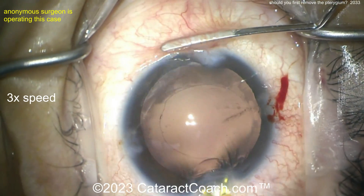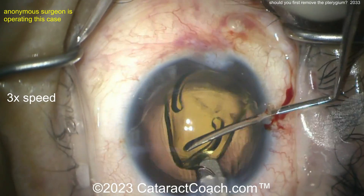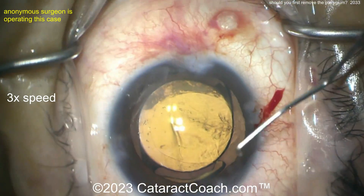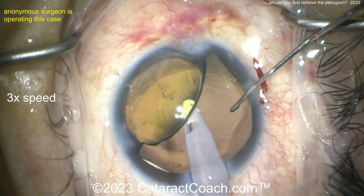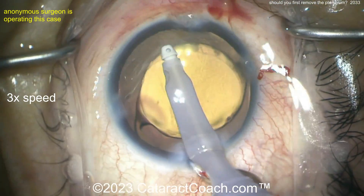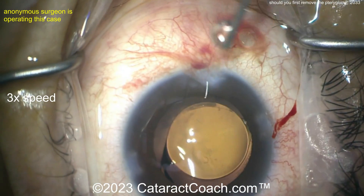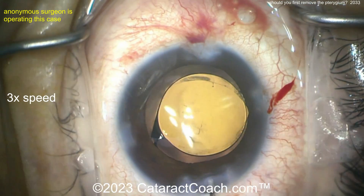There's a look at that pterygium — quite a significant one. There we go, the lens is being placed in the capsular bag. But that pterygium: should you remove it now at the time of surgery? I'd probably wait and go back to do a proper pterygium excision with autograft and make it pretty, if the patient desires. Nice outcome here. What would you do with a patient like this with a concurrent pterygium? Please leave a comment below, and thanks for watching.